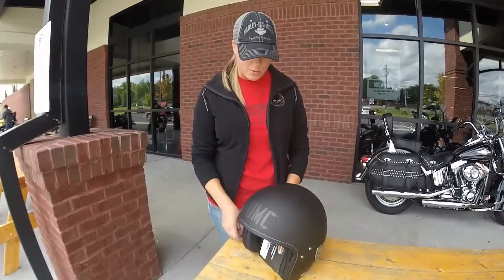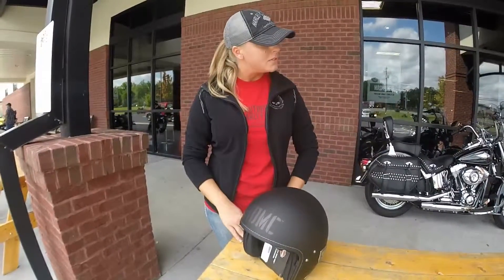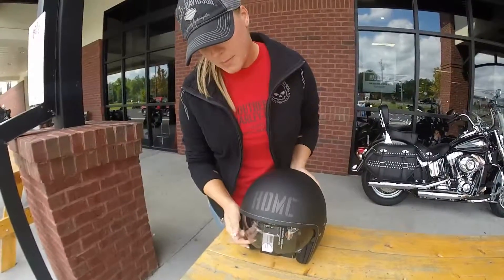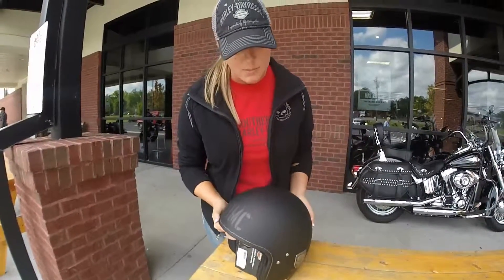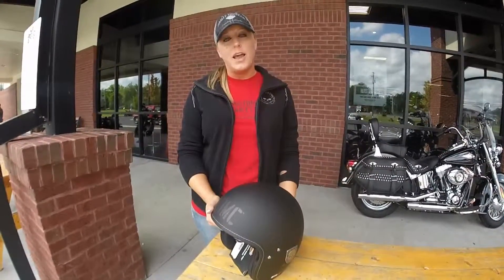It has a removable and washable quick-dry interior lining and a pull-down inner sun shield. It also has HGMC written across the top and it has Willie G medallions on each side. So you guys should come in and check it out.